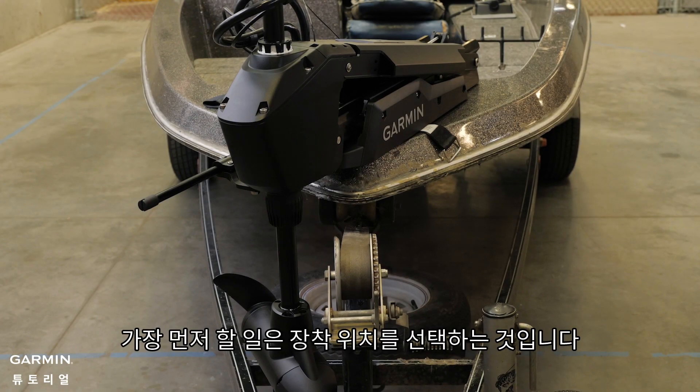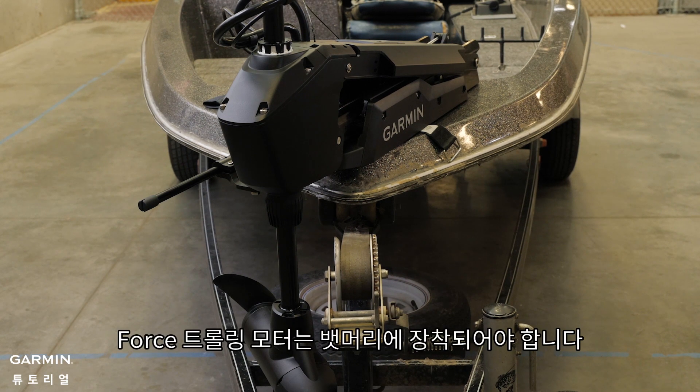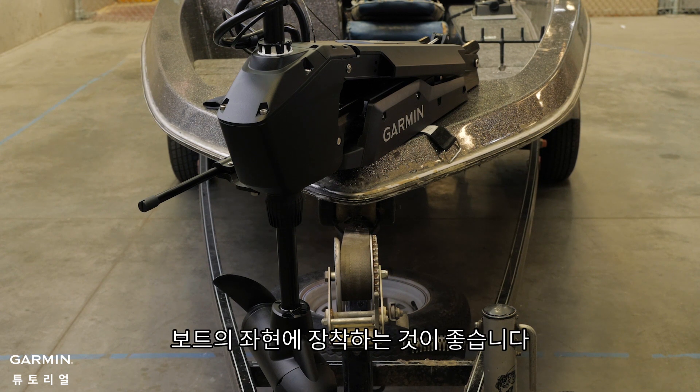The first thing you will want to do is select a mounting location. The motor must be mounted on the bow of the boat. It is recommended to be mounted on the port side of the boat, with the deployed motor as close to the center of the boat as possible.